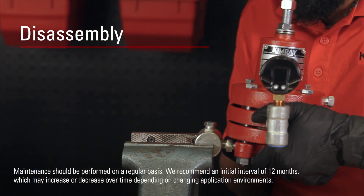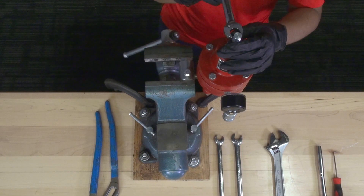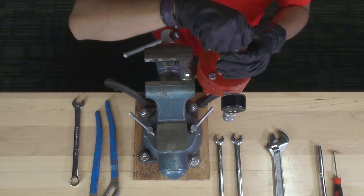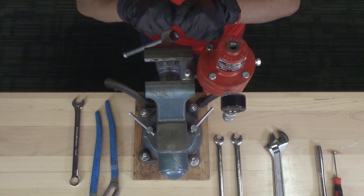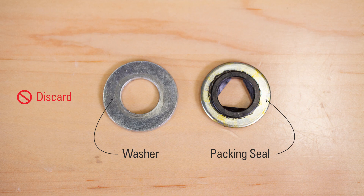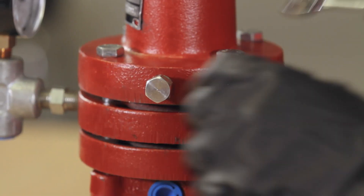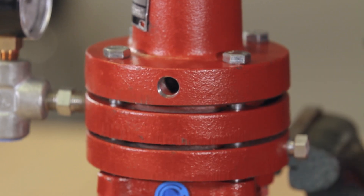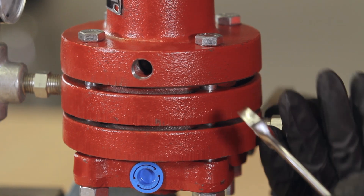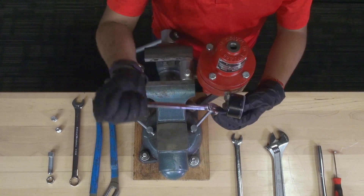Start by mounting the pilot into the vise by the filter body. Unscrew the adjusting screw counterclockwise until the spring is completely unloaded. Remove and discard the washer and packing seal. Remove both breather plugs and set aside. Loosen the pressure gauge with a 9/16 wrench and remove it.